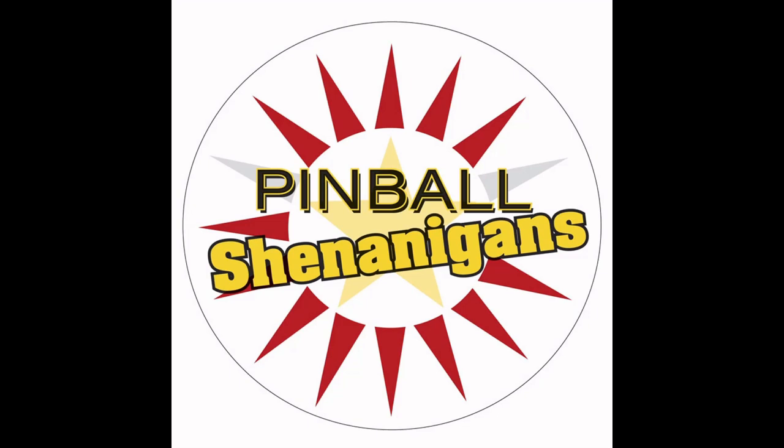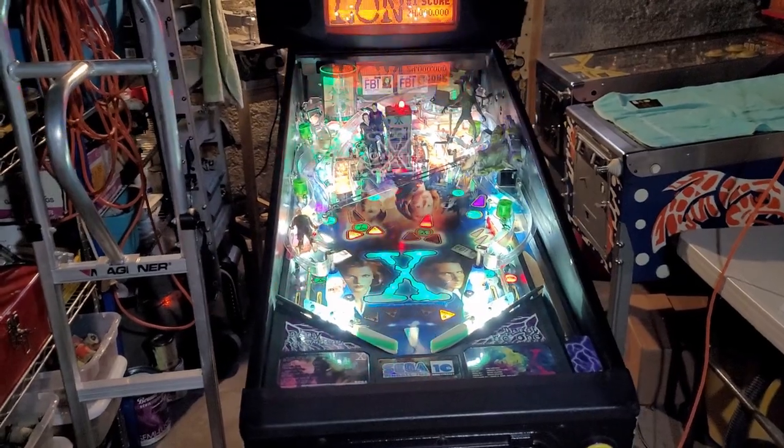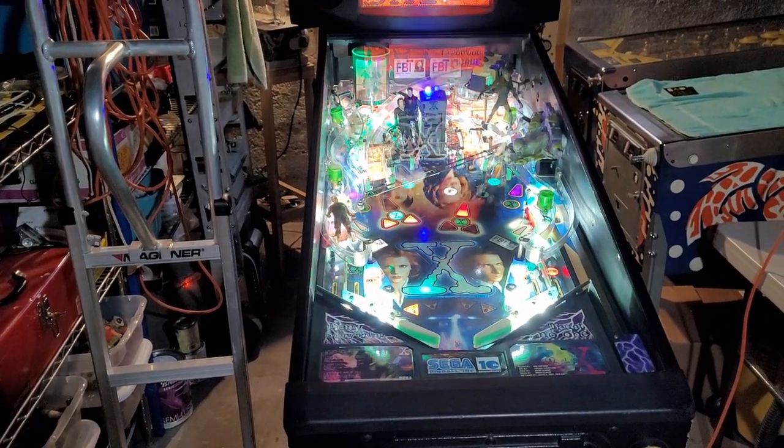I'm Mike Dymus and this is Pinball Shenanigans. Today I am going to try and repair an optoboard on this X-Files.